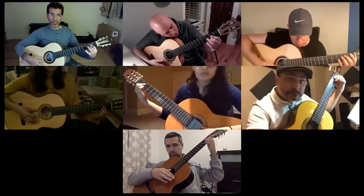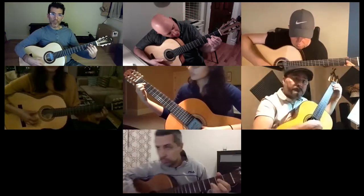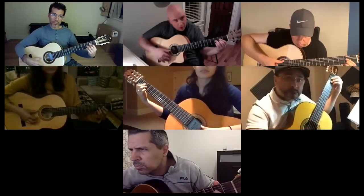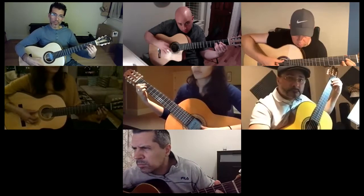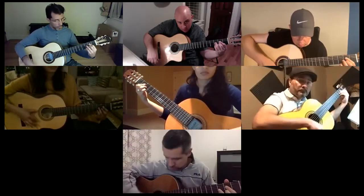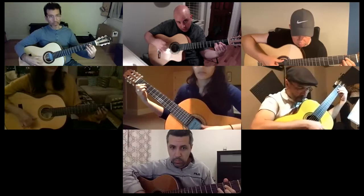Here you're going to add the ring finger and the pinky to the third string and first string. And you're going to do this rhythm — that alternate rhythm that we did, which is thumb down, triple leg down, index.